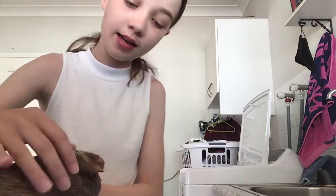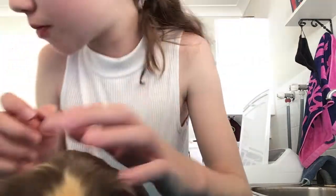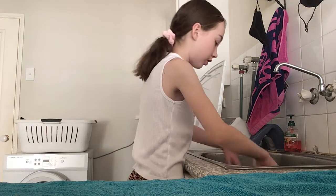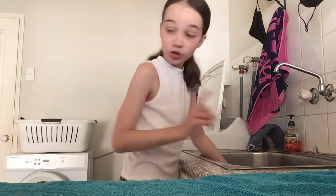Hey guys, I have my little guinea pig Brimmy - this is our first victim and he is very cute. Say hi! He is actually calm. I think someone is jealous - what are you doing? I'm going to put him in the little barrel. Make sure when you put them in it's not too hot - just make sure it's cold and warm so they're comfortable.